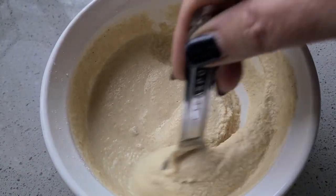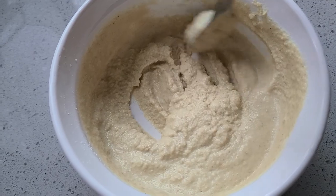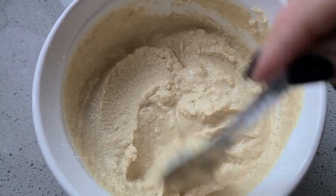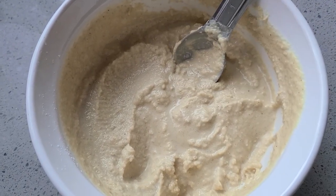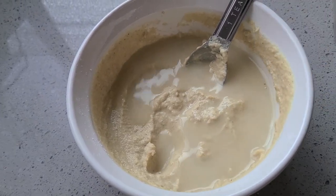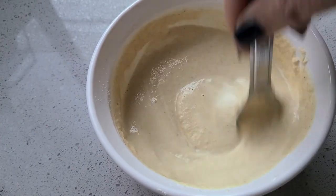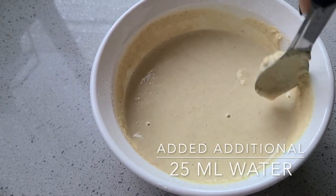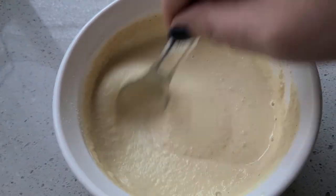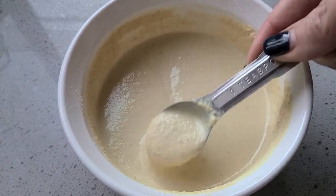Make sure to get all of the lumps out. As you can see, it is very paste-like — I'm going to add a little bit more water. It's definitely not as thin as just the soy milk solution, so we'll make it a little thinner, but it is a paste so it should have a little more body to it. I added about 25 more milliliters of water, and this feels good. This is a gut instinct rather than an absolute, so just work with it and see how it feels.